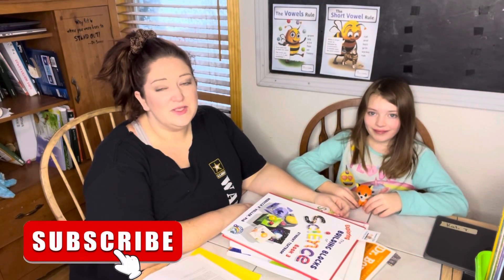Hey, it's Melissa with the M-Word. If you're new here, I'm a homeschooling mom of three kiddos — I have an eight-year-old, a four-year-old, and a two-year-old.